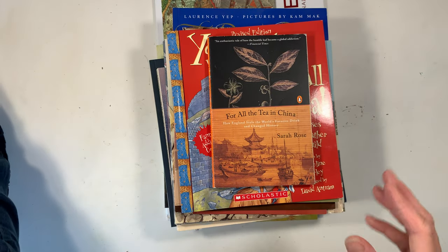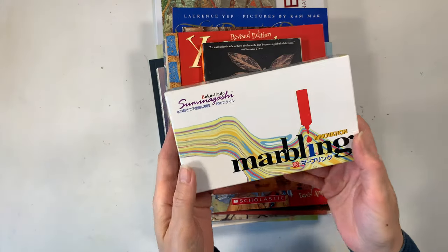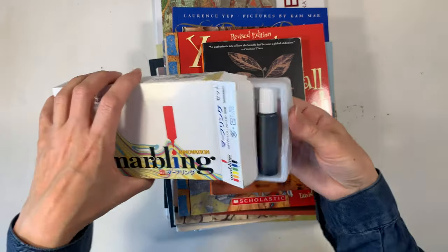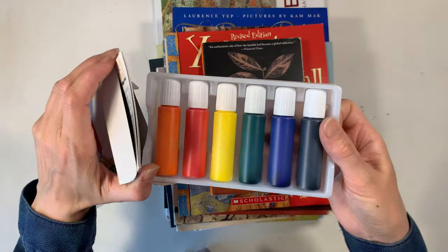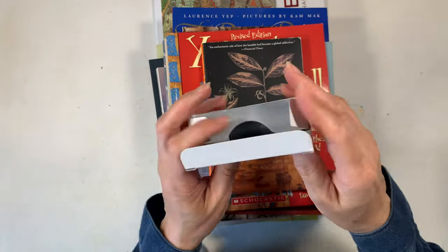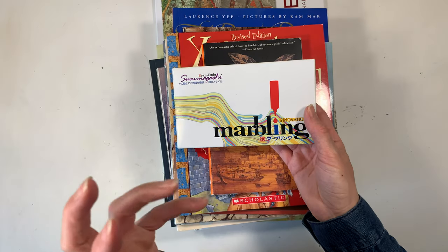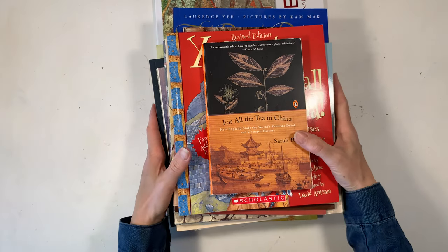One more kit we haven't used yet: a marbling kit that I'm super excited about. We've done marbling before, but this is the first time we have this particular kit, and we plan to use it with both paper and fabric. Marbling is something you'll find across many different time periods and regions throughout the world, so it's a versatile addition to any history unit.